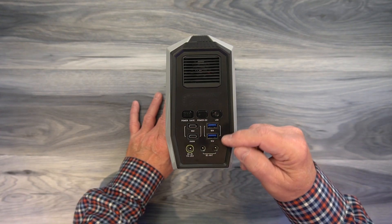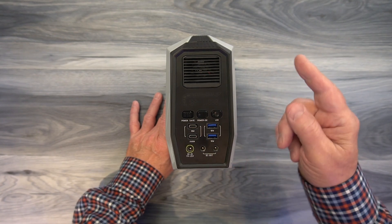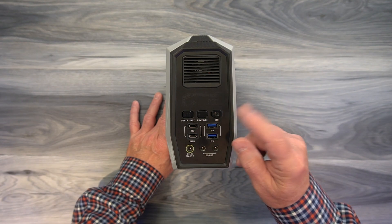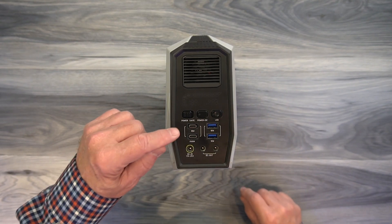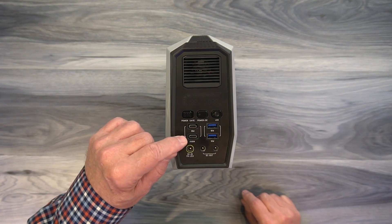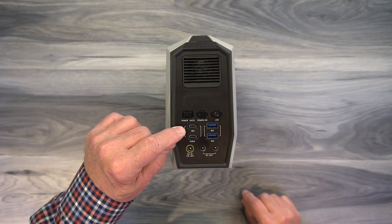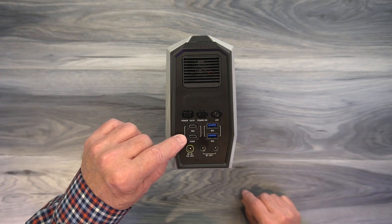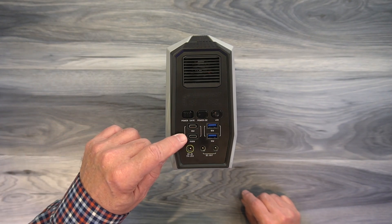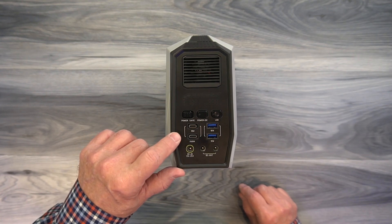Above that are two USB-A ports — both 18-watt QC ports that individually interrogate a QC-compatible device and adjust voltage and current to accommodate it. On the left side you'll find two USB-C ports. The top one is 18 watts and the bottom one is 60 watts. Both are PD — power delivery — ports, another quick-charging technology. The bottom 60-watt port is also bi-directional, meaning you can use it to charge devices or to charge the product itself, and you can combine that with AC charging to speed up charging of the internal batteries.